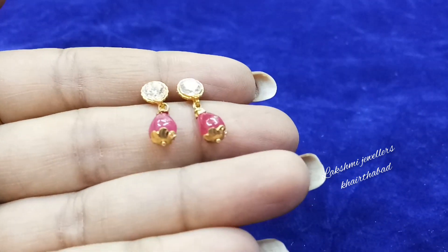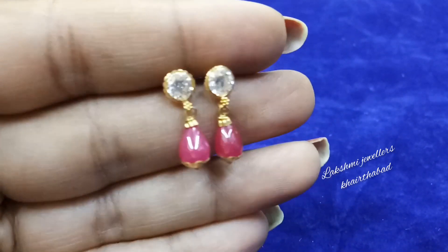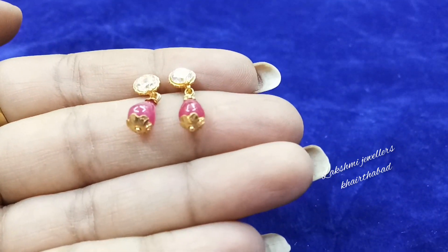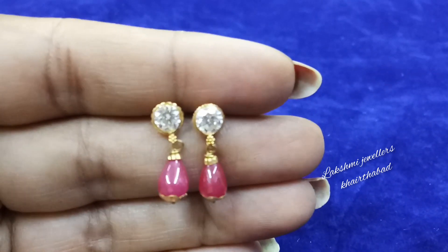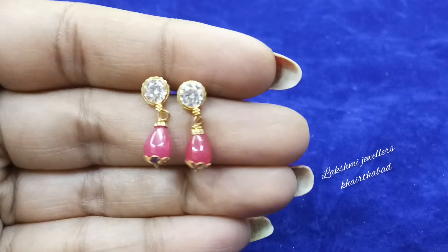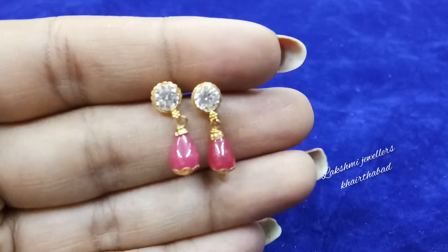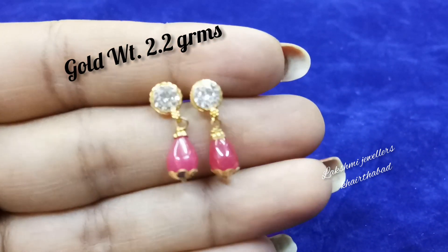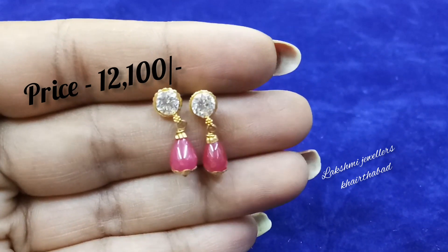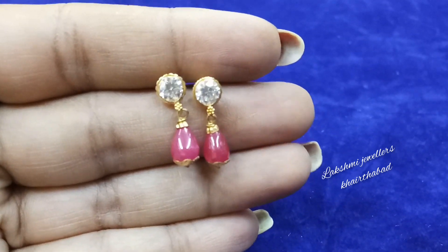Next we have a simple design with stones — white stone, a bond, simple white stone, and ruby drops. This is beautiful. We have a gross weight of 3.2 grams, with drop and stone weight, so the gold weight is 2.2 grams. The cost here is 12,100 rupees. We also have drops in ruby, emerald, or pearl.